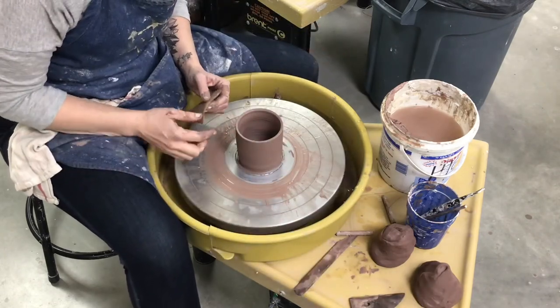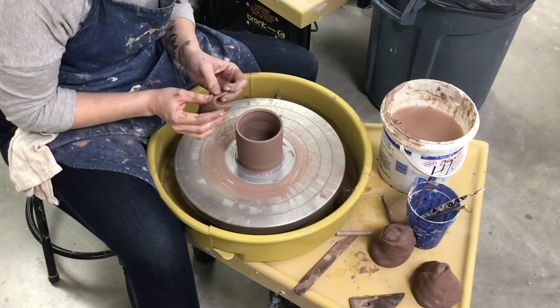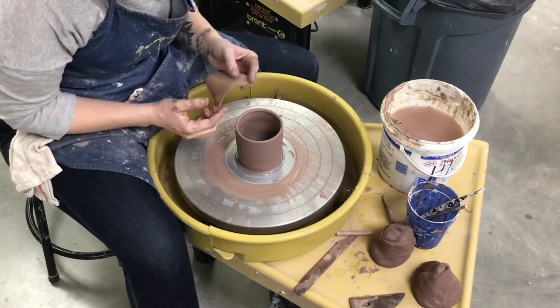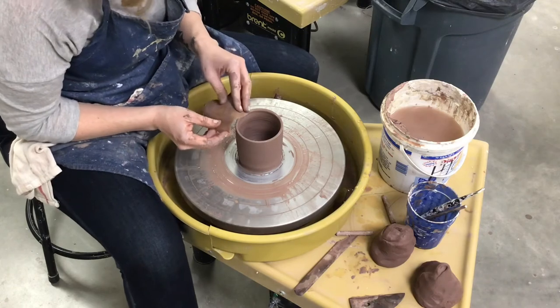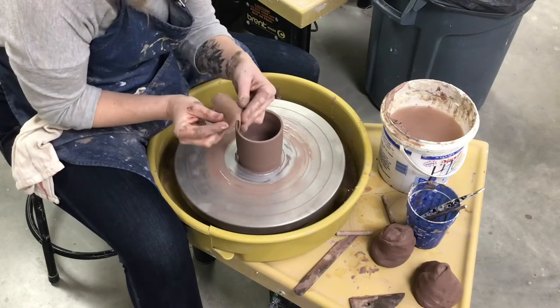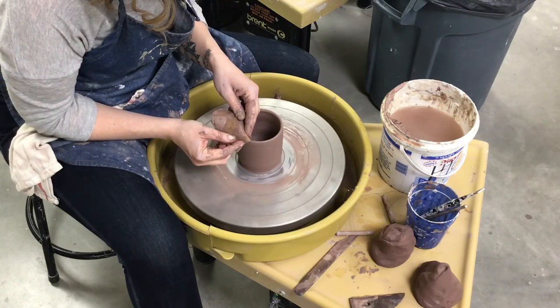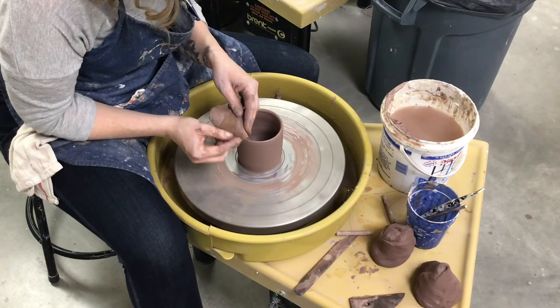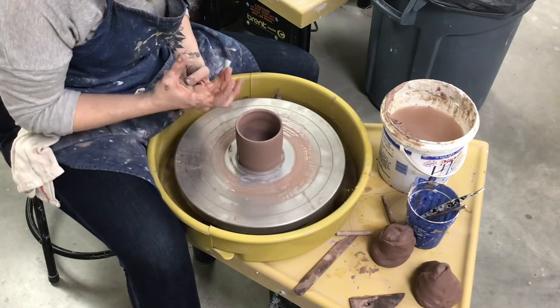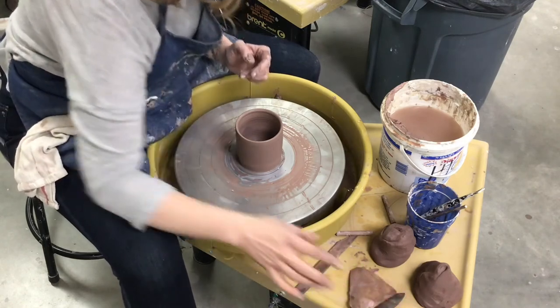Next I'm going to round off my rim. This is optional but I like to do it. I use my sponge for this — you can use a small chamois, a little piece of rag, or a wet paper towel. You want something that's wet and you're just curving it like this. I like this especially for cups and mugs because it makes it more comfortable to drink out of.